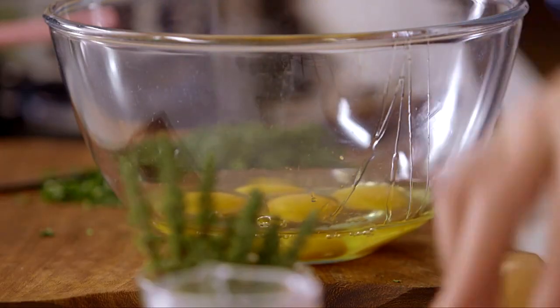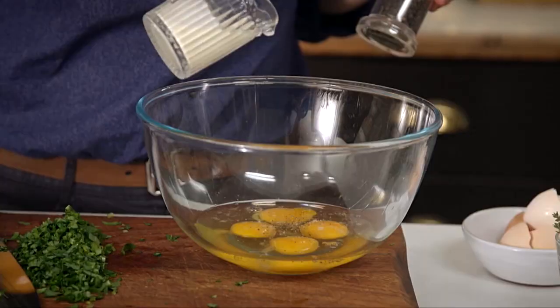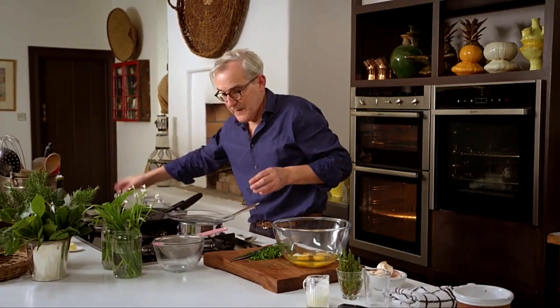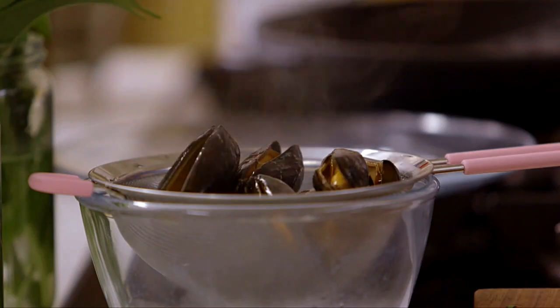This is enough for two people as a starter, or definitely enough for one person as a main course — and it would need to be one hungry person. Pinch of salt, a little twist of pepper. Some people like to put a little milk or cream into their omelette; I'm going to put a tiny little splash of cream. Back to the mussels — you need to be on your mettle when cooking them so you don't overcook them.